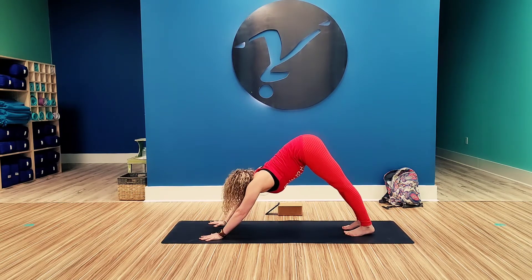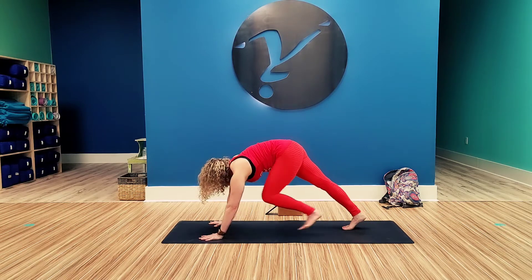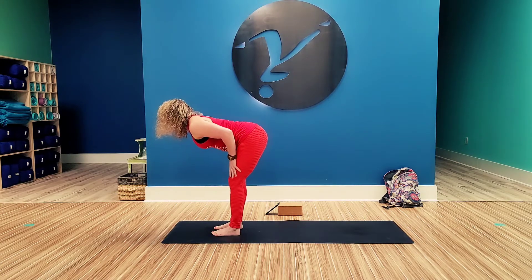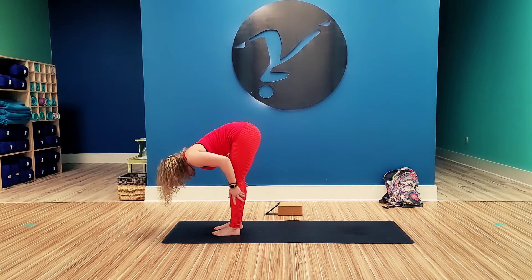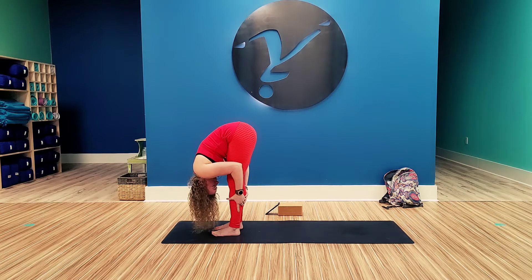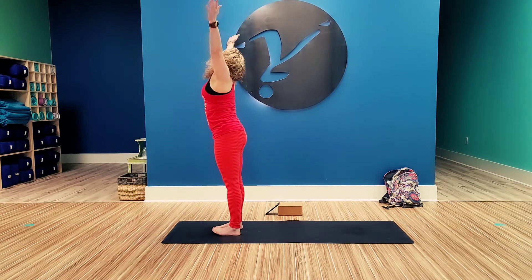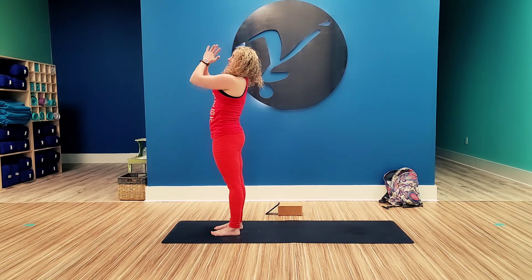From here, look to the front of the mat. Step up to the hands. Inhale, halfway lift. And exhale, fold. Inhale, reverse swan dive. Tall mountain. And exhale, mountain pose.